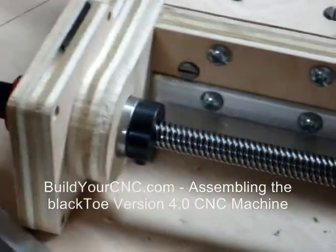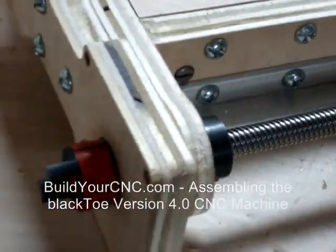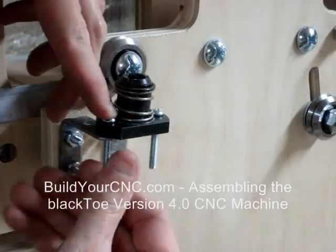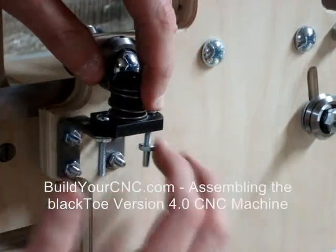At the lower portion of the bearing, add a collar to the lead screw as shown. On the Z-Y plate, position the anti-backlash nut at the top of the brackets. Use number 8 screws at 1 inch in length to secure the lead nut.